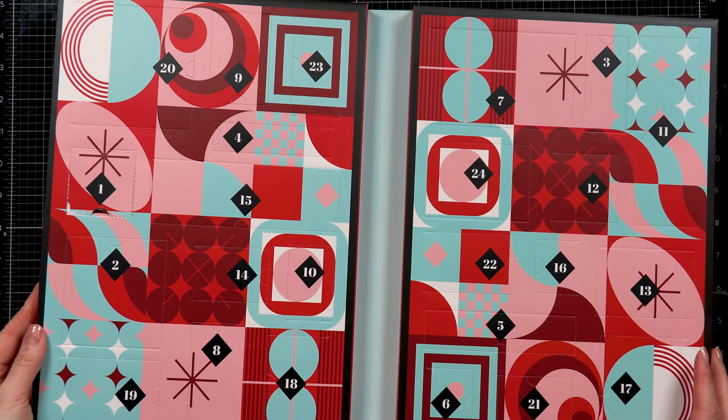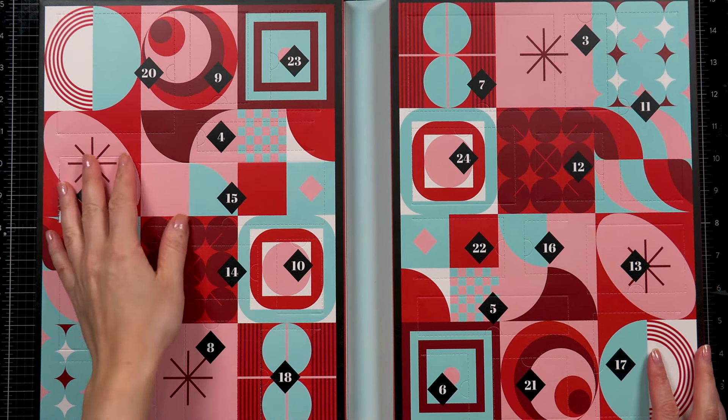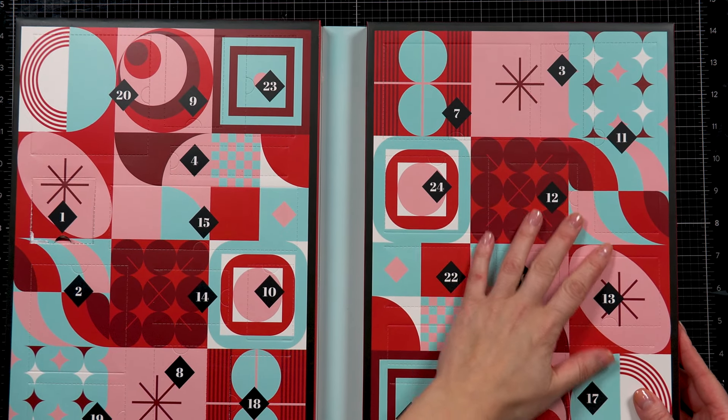If you missed day one, I have a video showing the die set that was in day one and also the project. You can take a look at that card on my YouTube channel or on my blog.